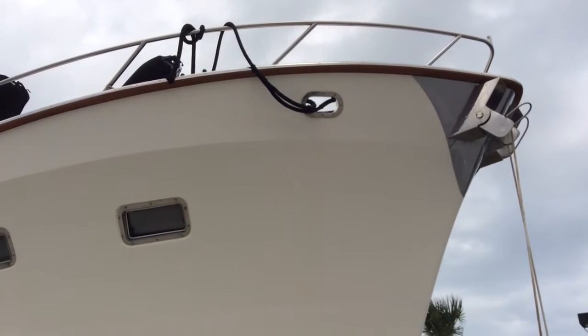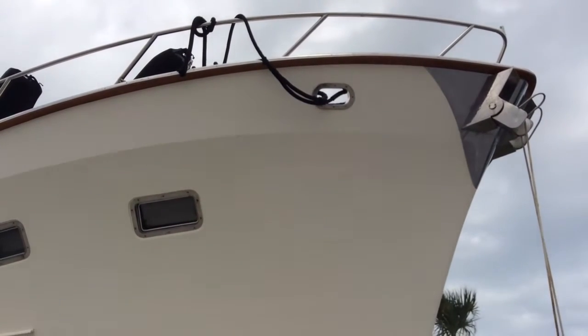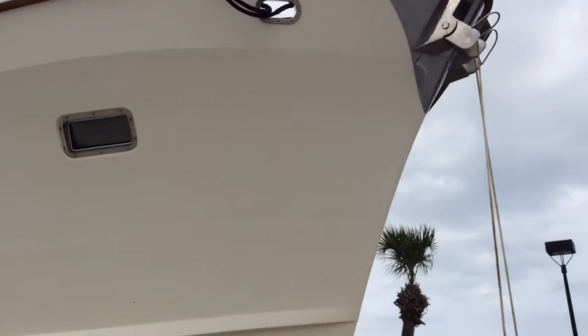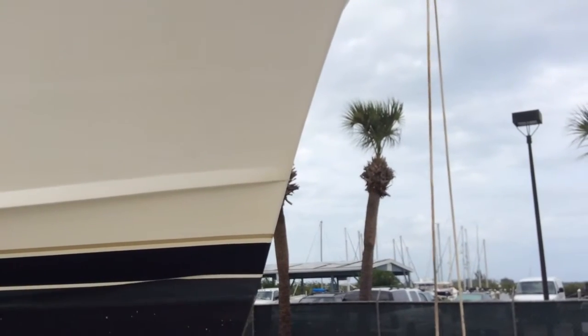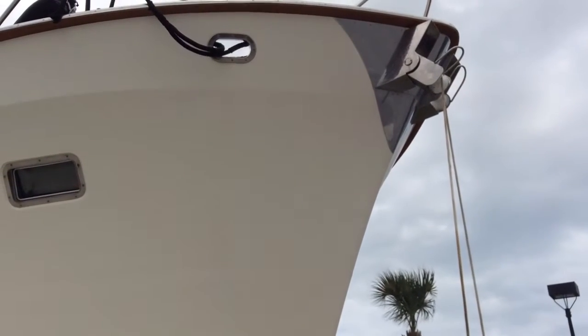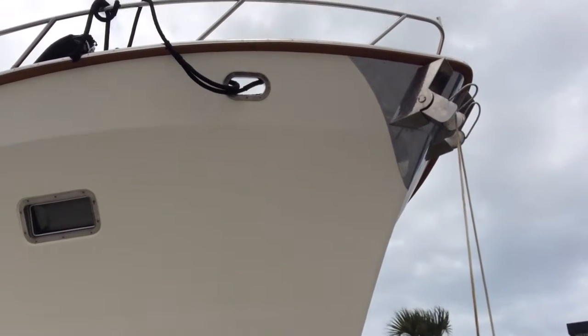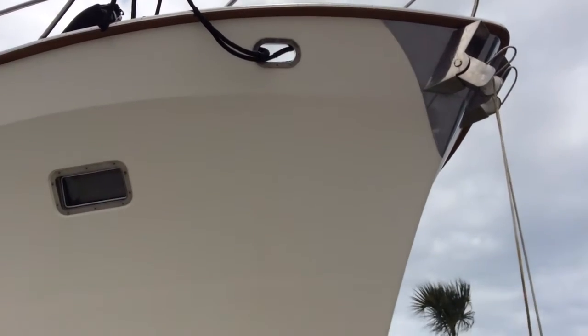I'm in the boatyard on a very windy day doing minor maintenance on this big boat. One thing we wanted to check was to make sure that there were ropes connecting the chains to the bitter end on board the boat. And in fact that is the case. Both the port and the starboard anchor are tied by rope to the bitter end. That's good.